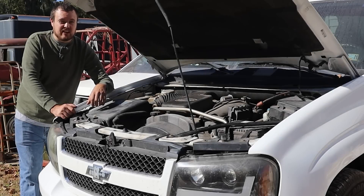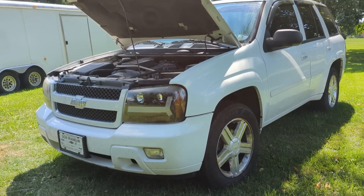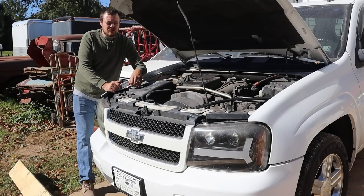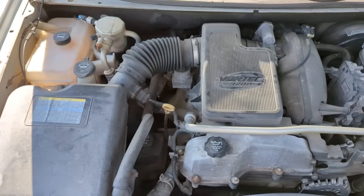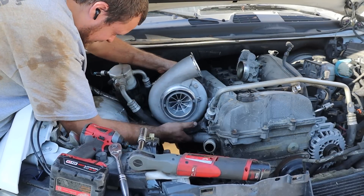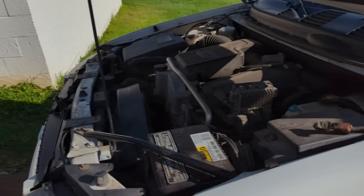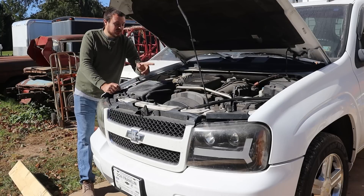Alright guys, today we are continuing our 10-second Trailblazer build. Our goal is to make this 2008 Trailblazer go tens in the quarter mile and be the ultimate street car. We are big fans of these Vortec 4200s that came standard in the Chevy Trailblazer, and this will be our first time boosting it in its natural habitat. The only issue is this one is broken, so we need to get it out of here — and that's what we're starting with today.